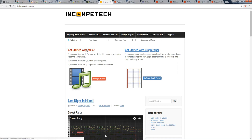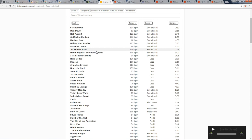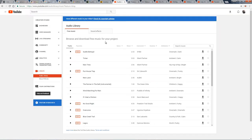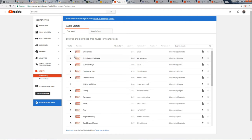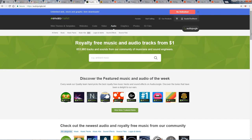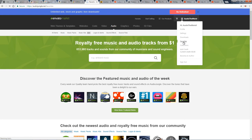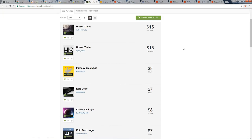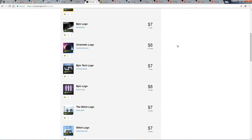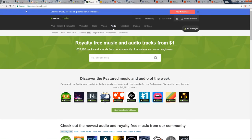I get music from a few places, mainly Incompetech.com, which is completely free. Incompetech has some great tracks by Kevin MacLeod, whose music is also featured in the YouTube Audio Library — another great resource for free music. If you don't mind paying a little bit for really high-quality tracks, AudioJungle.net is probably my favorite royalty-free music site. It's where I got the music for Believe, Claustrophobia, and No Eyes, as well as my intro sound effect. And of course there are some great artists of copyright-free music right here on YouTube, so be sure to look around for those.